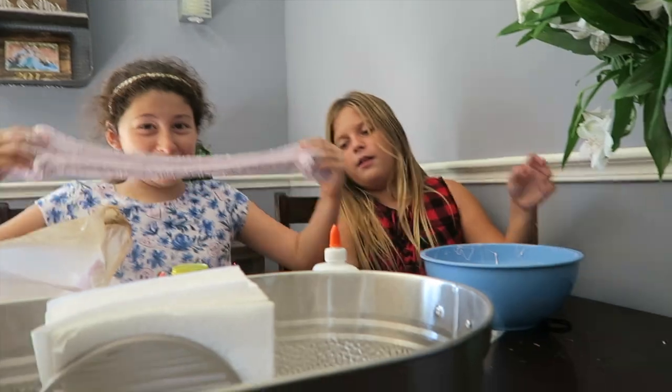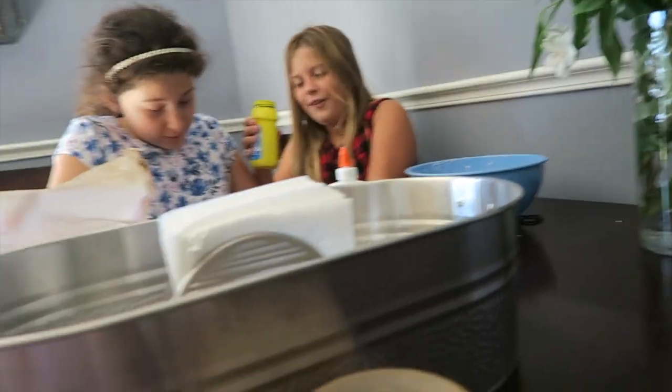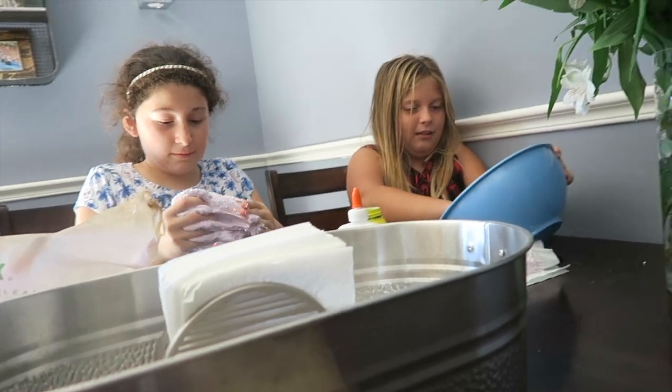My turn to mix it up. Alright. Now Elle can't hold the camera. Do what I do. That's enough. I'm getting scared. Don't get scared, Hailey.